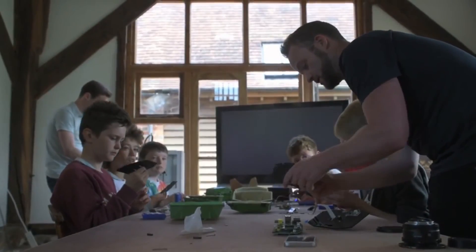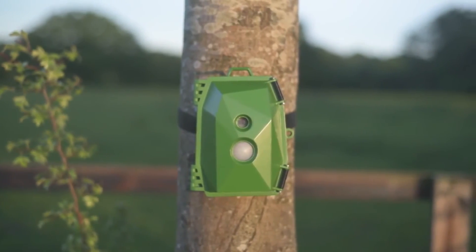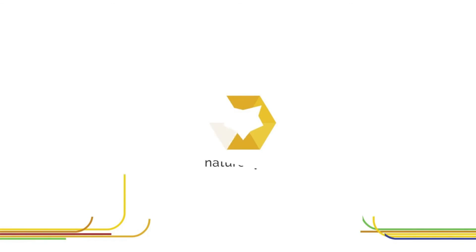We're a small dedicated team. With support we can bring kits to a wider audience, grow the Nature Bites community and show everybody how they can use new technology to reconnect with wildlife.